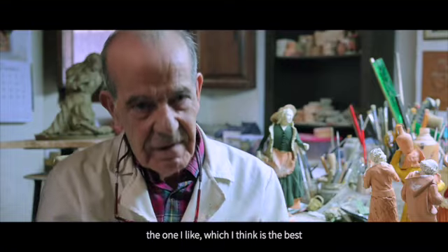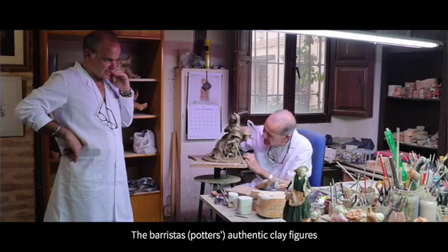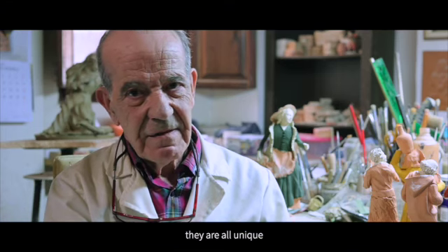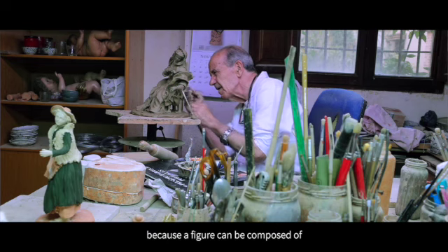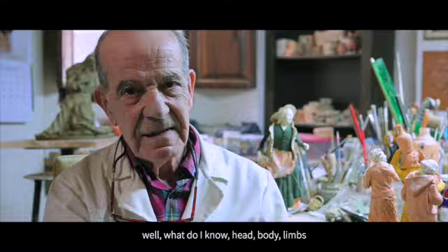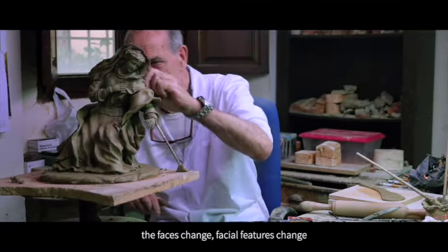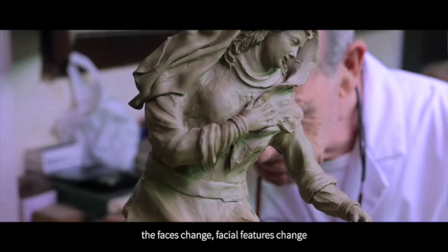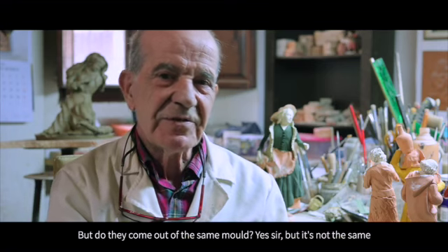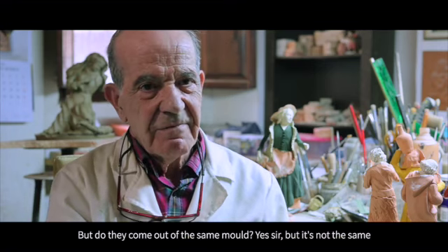That is what I believe is the best. The figure, truly, in clay work that is not slip-cast, all are unique. Because a figure can be composed of — I don't know — a head, a body, extremities. The faces are changed, the physiognomy of the face is changed. The bodies — some go one way, others go another. But they come from the same mold, yes indeed. But they are not equal.